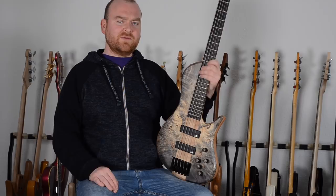Hi, this is Kriko from BassTable.com and here I have the Jamie Lewis Signature Bass from Torillo Basses. Let's check it out.